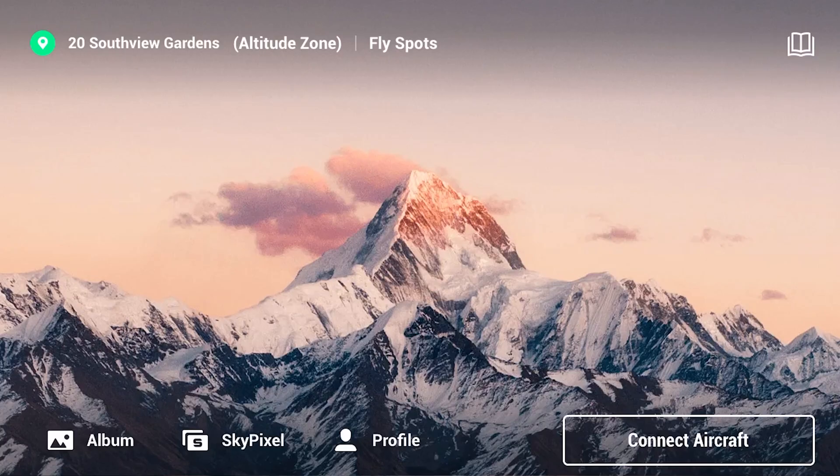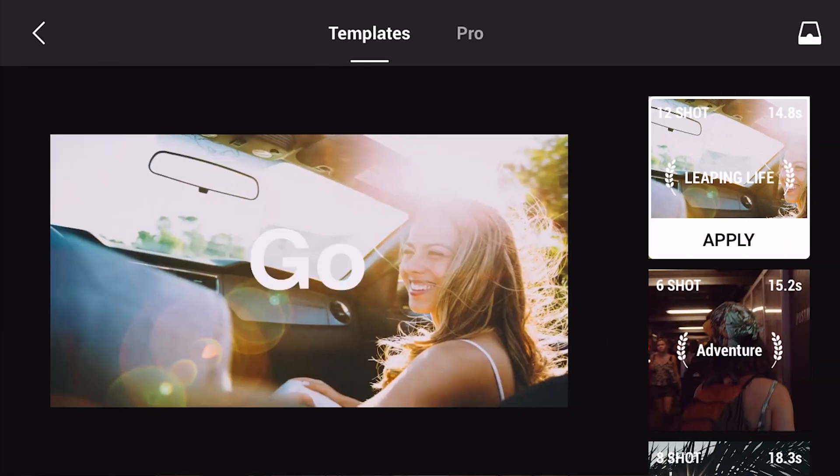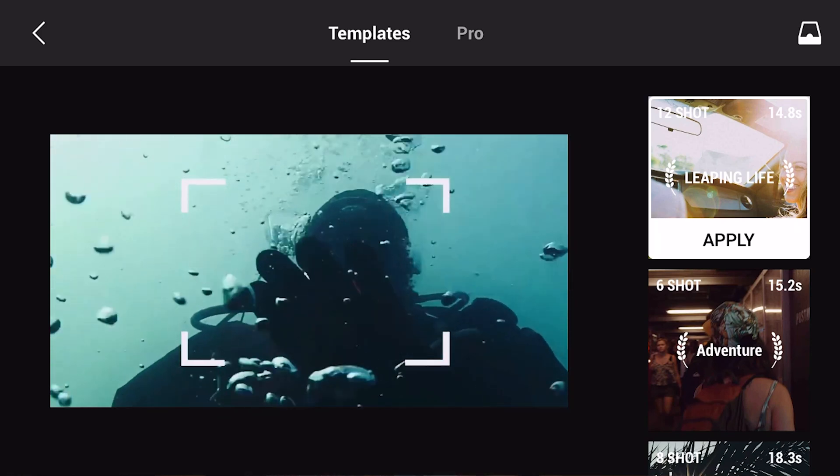So the first thing you want to do is click Album in the bottom left-hand corner, then go to Create in the bottom right-hand corner. We are going to look at the templates option later in the video, but for now click on Pro and it takes you to the import screen. If you click on the DJI Fly drop-down box, it brings up your camera roll. You can import video straight from your drone, but I wouldn't recommend it — it takes a long time. I've just airdropped a file from my Mac. You can also integrate any other video you want to mix with your drone footage, so it's not specifically just for drone footage, which is great — it's just a free editing app, really.